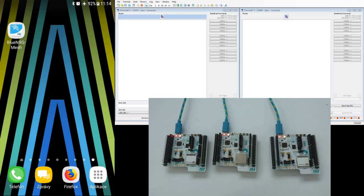Now I have three WB Nucleos flashed with the BLE mesh lightning application, and I have a terminal window open for two of them. You can see the version of the BLE mesh stack is displayed, and also the BLE MAC address which was randomly generated.